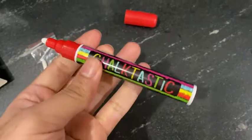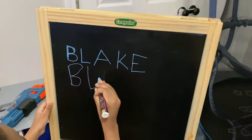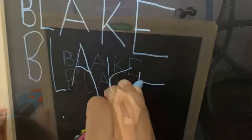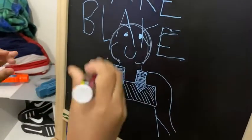My son and I actually have a great time with these, especially during homeschooling. As you can see right here, he's actually writing out his name on the chalkboard. We just have a blast — it's great for learning, drawing on a chalkboard, or any other art activities. I highly recommend the Chalktastic markers.